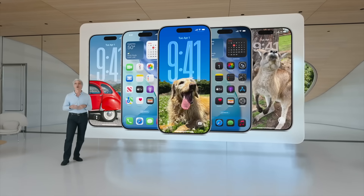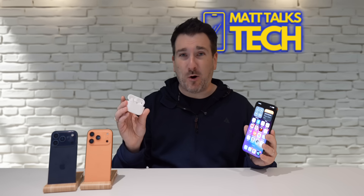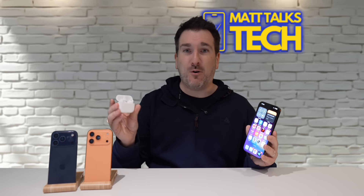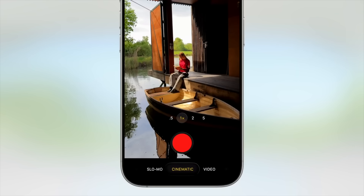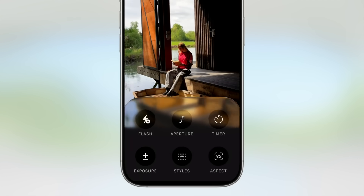My fifth favorite feature is for AirPods Pro or any AirPods with the H2 chip, like the AirPods 4 and the new AirPods Pro 3. You can now start a video recording just by squeezing your AirPods. This is great for content creation — you don't have to reach over to your phone to start recording.